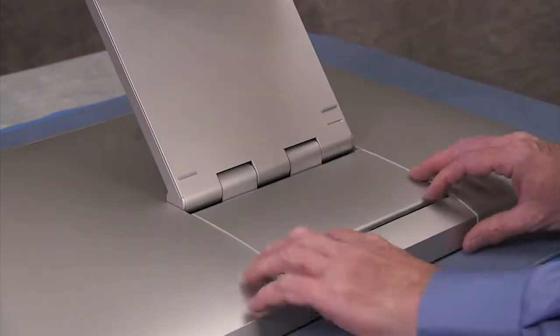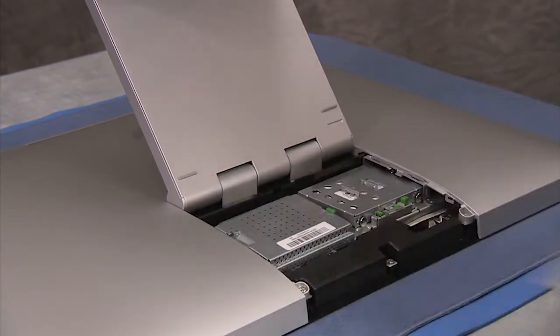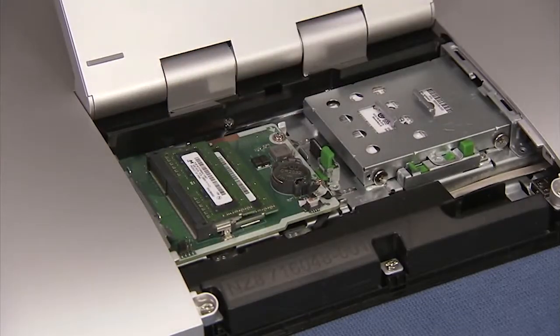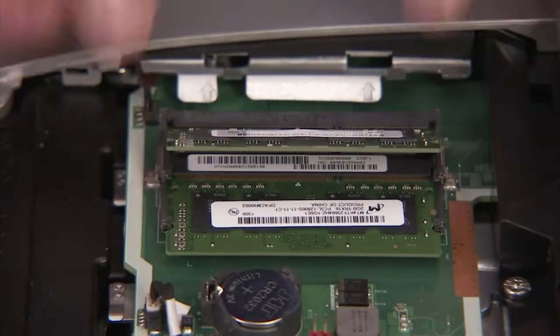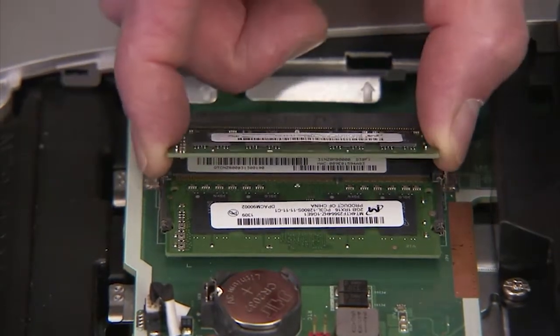To remove system memory, first remove the CSR door and the memory cover. To remove the SODIMM memory module, gently pull out on the retaining lever located on each side of the module. The module will pop up from its socket. Pull the memory module out of the socket.